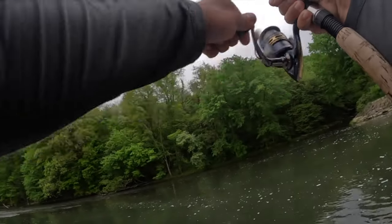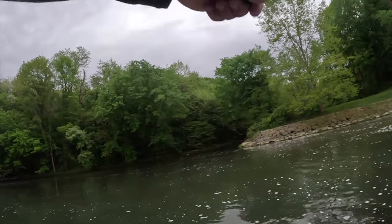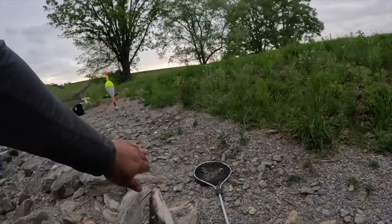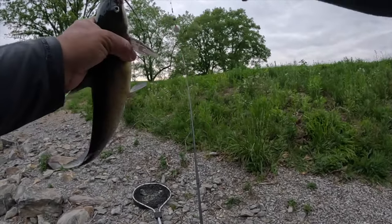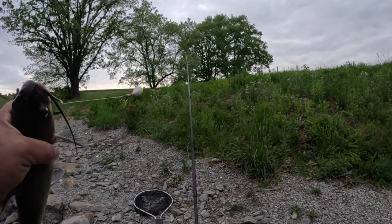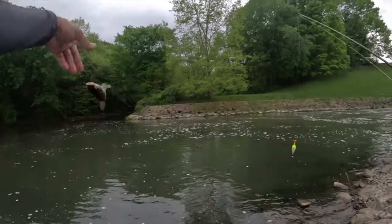All right guys, this is a good fighter — see what kind of catfish this is going to be. Oh yeah, come here baby — y'all see that? I'm wearing them out. At least ten — I kept five in the cooler and I've thrown two back since I kept those five. So I'm easily in the double digits. Beautiful — look at it. Let that one go get bigger.